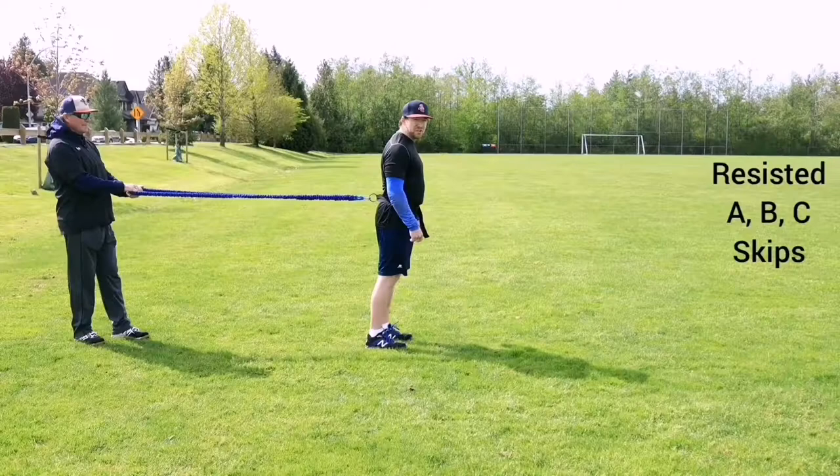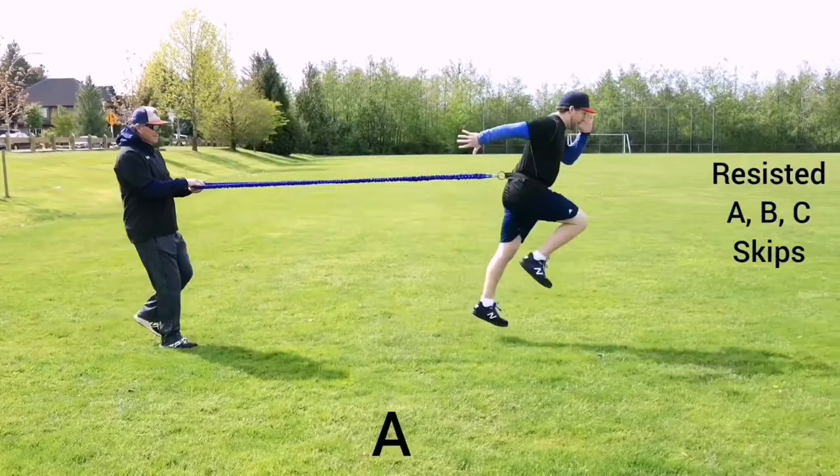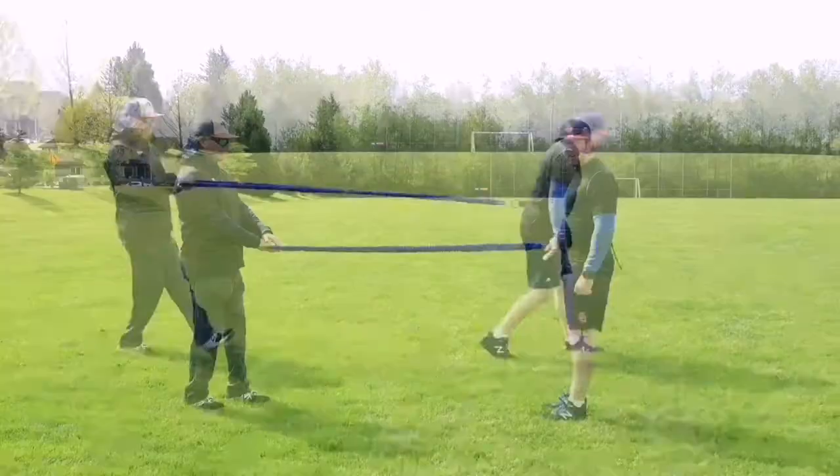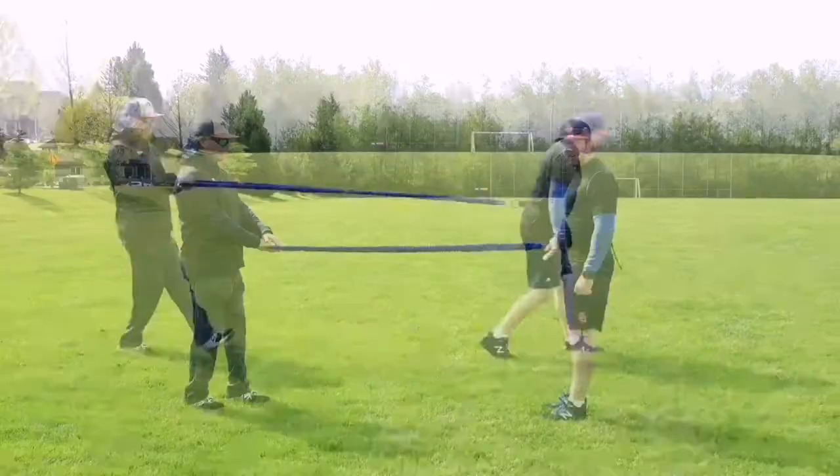For resisted A skip, B skip, and C skip forwards — when we perform skipping drills or any sprint technique drills, and especially with resisted skips, we want to work on our forward lean. We still have erect hips and good posture. We just lean forward with our entire body to propel ourselves in the direction that we want to go.